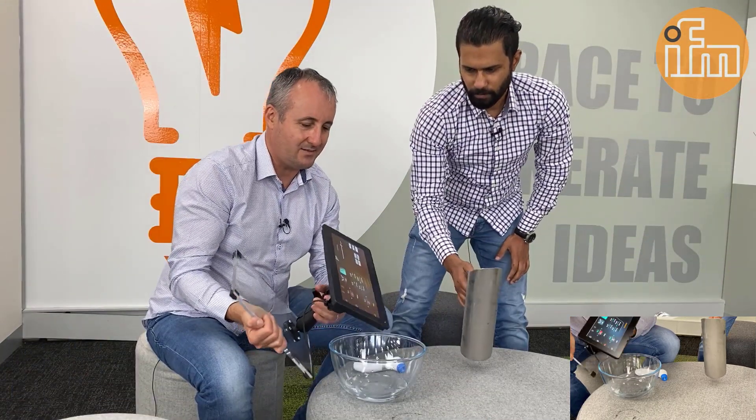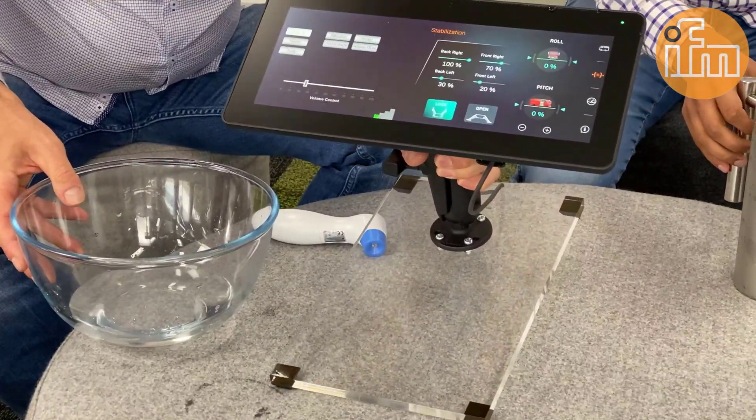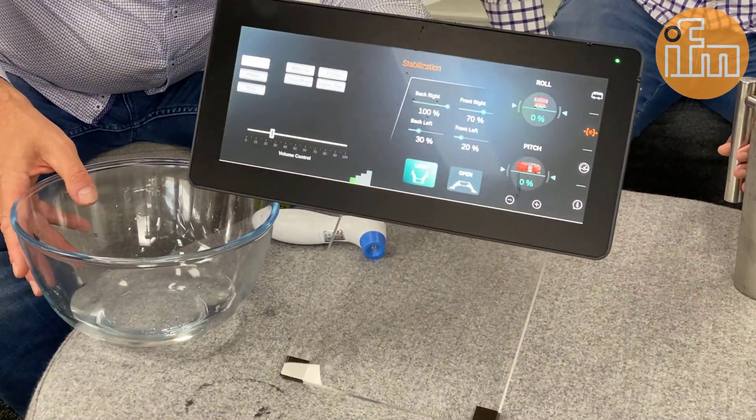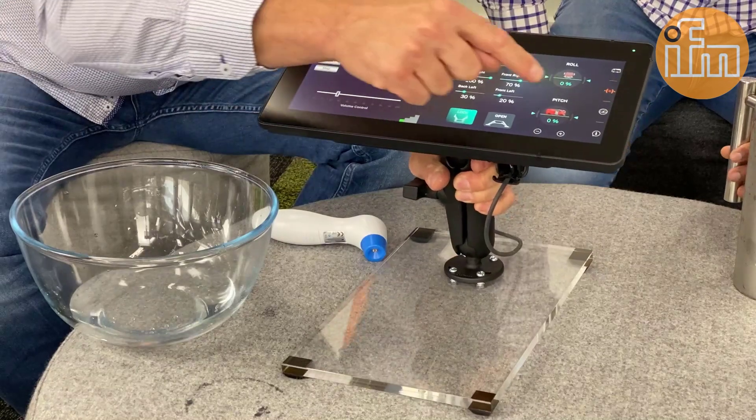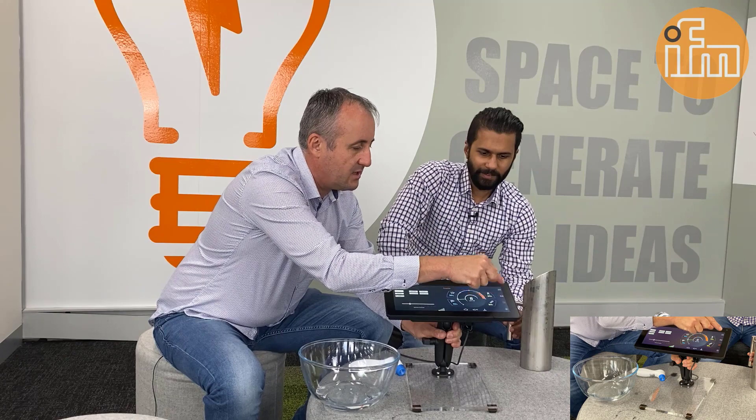Wow. That's nice. Well, I'm sure you can observe — the display has no problems. No cracking. And let's see if it still works. Oh. There you go. No problem. And it's hot, I can tell you.